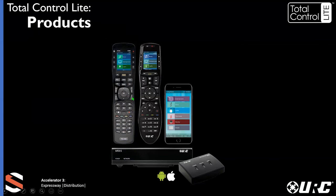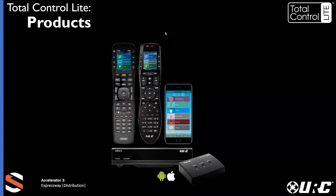Before getting into the product line, let's go over some Q&A. A question came in: does it include Sonos integration? The answer is yes, and I'll go into a little more detail about that. I'll go over the MX Home Pro question in a moment.